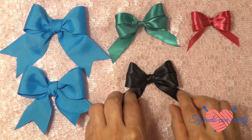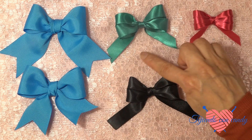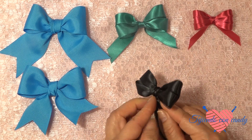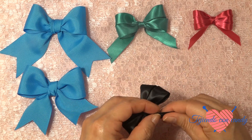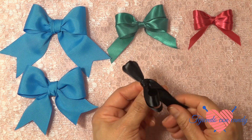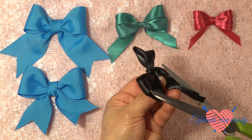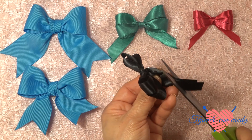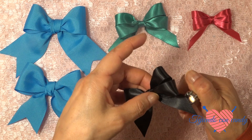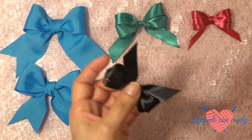Ahora le vamos a cortar los extremos. Para cortarlos, vamos a unir los dos extremos, y ahora vamos a cortar de arriba hacia abajo. Ahora le quemamos los dos extremos para evitar que se deshile.